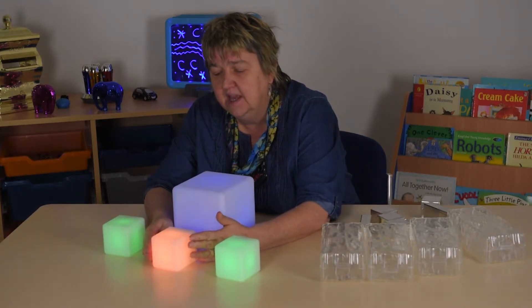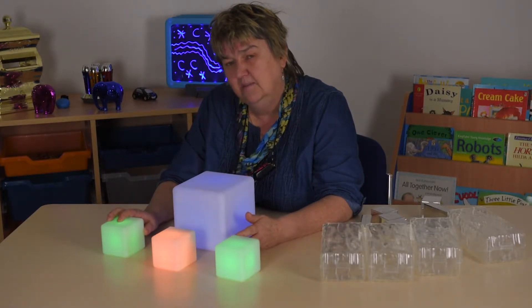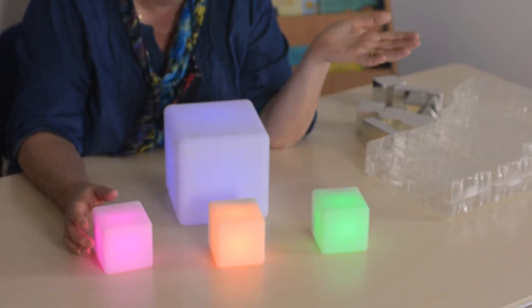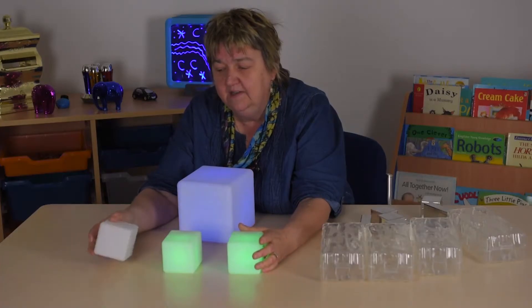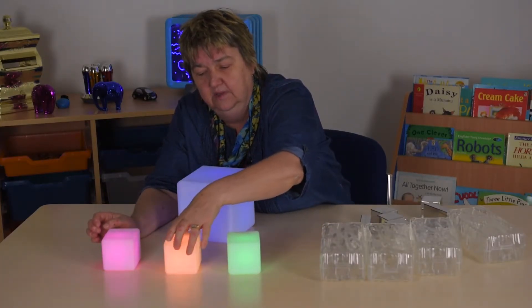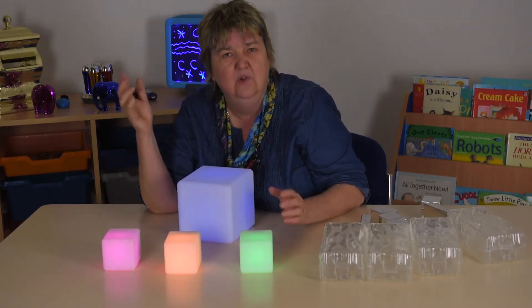Turn that one there and it's gone orange. Can you guess? This kind of prediction activity is something you can do with the children. Did he guess right? It was pink! We can then do sequences of color — I could do a sequence and ask you to replicate the same sequence.